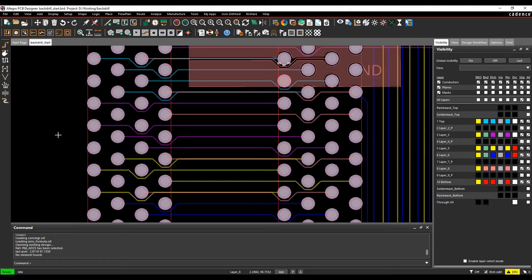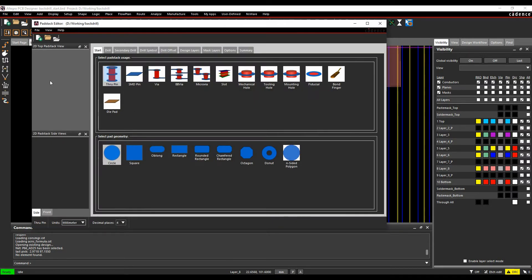The back-drill itself is stored predominantly inside the pad stack. The old way was to do it on a design basis, and you can still do that, but the more intuitive way now is to use the pad stack. Launch the pad stack editor and open a pad stack that already has back-drill defined to see how it looks.